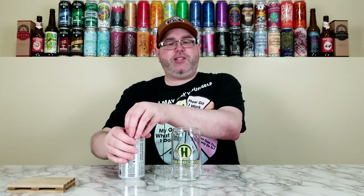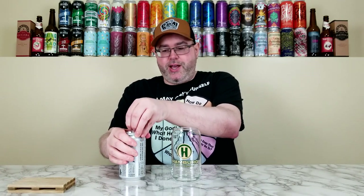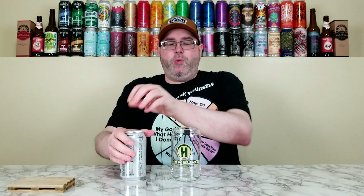Let's crack this one open, get it in the glass, and see what we've got going on today. When it comes to non-alcoholic beer reviews, I try to figure out if they did a good job replicating the style they're going for, and if I actually enjoy it. I'm not a huge American light lager drinker, but I know how they should taste.